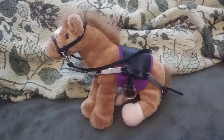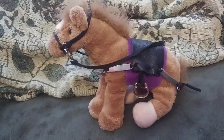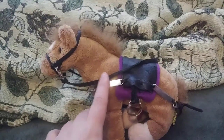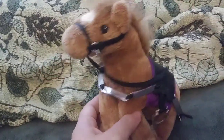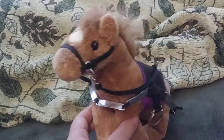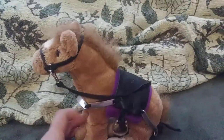Next up is Chester in some medieval knight tack. This does not have a cinch, but goes around his chest and his bum. I think I was watching Full Metal Jousting and was inspired to make such a thing. Anyway, Chester's wearing medieval today. Usually he wears western.